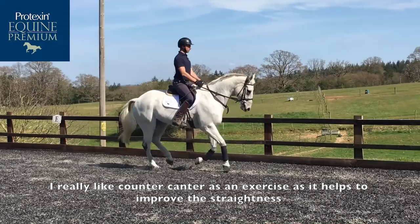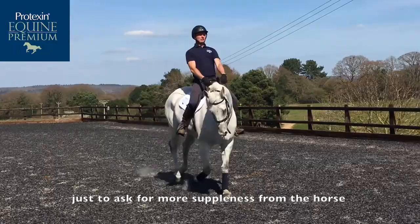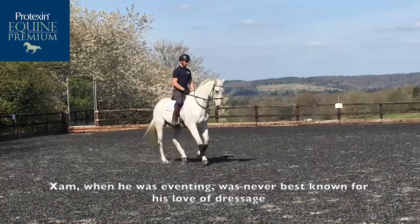I then might pick him up into some counter canter. I really like counter canter as an exercise that helps improve the straightness and helps improve the suppleness. I then might build it up to maybe asking for some counter flexion in the counter canter, just to ask for more suppleness from the horse.